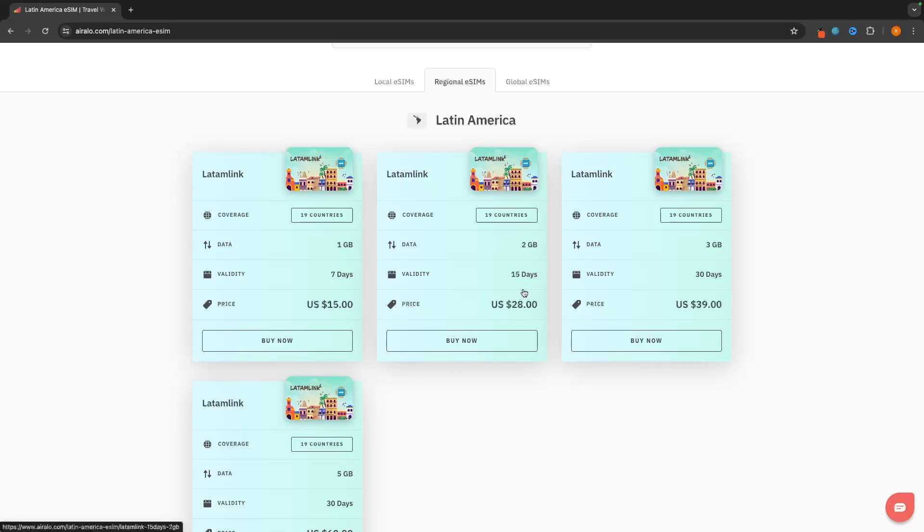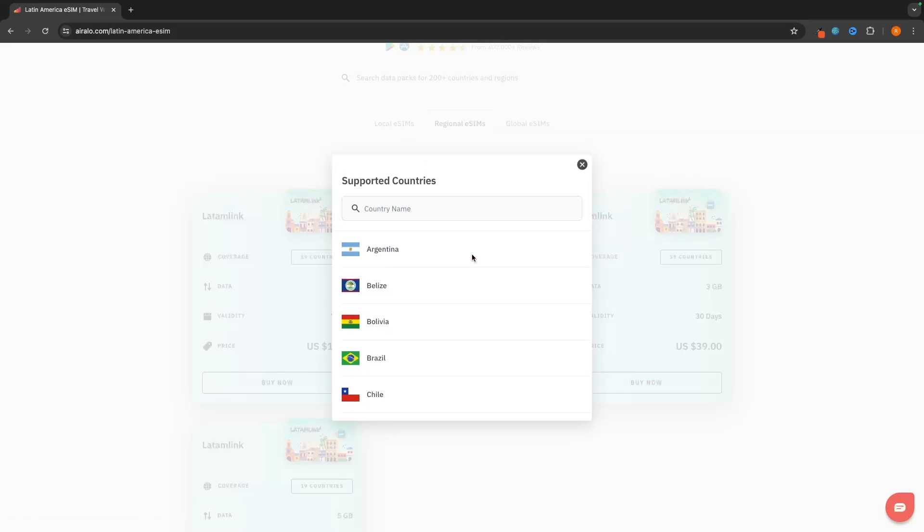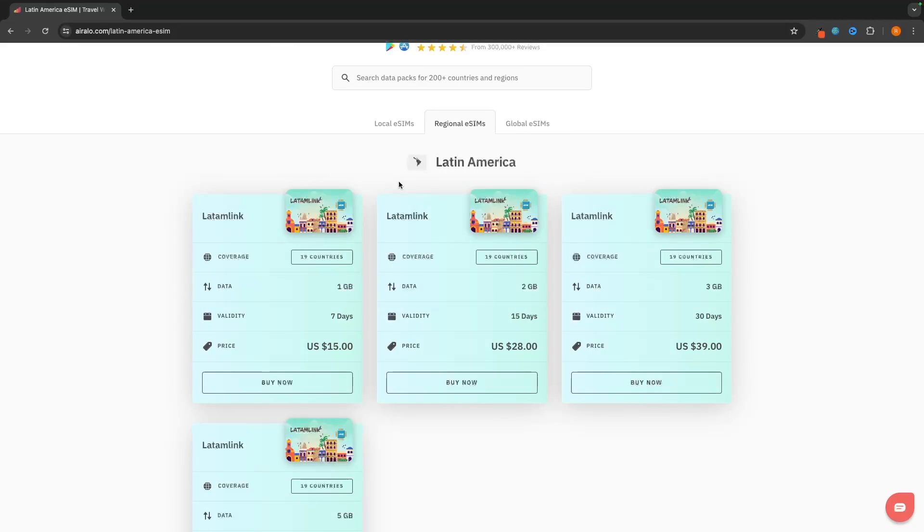Each data package for the regional Latin America SIM is a little more expensive; however, inside each of these it covers all of these countries. So maybe you're visiting Argentina, Brazil, and Colombia — you can get all of these countries covered in the same SIM card without racking up crazy bills on your standard at-home phone provider.